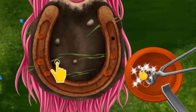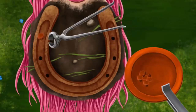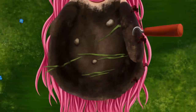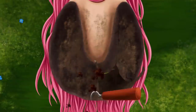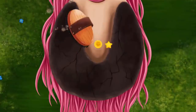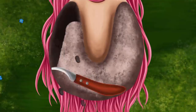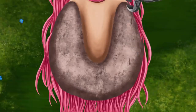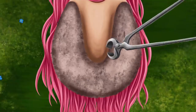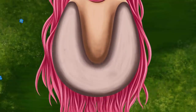Let's shoe this horse. First, remove the nail. Now remove the old shoe. Clean the hoof. Brush it. You're doing great! Trim excess hoof wall. Take a rasp and file it gently. Wow! It's golden!